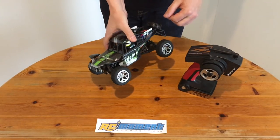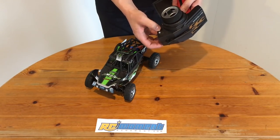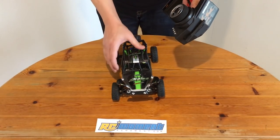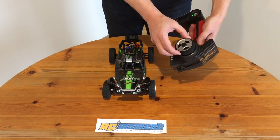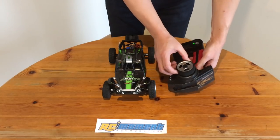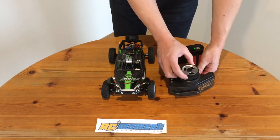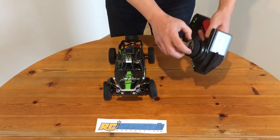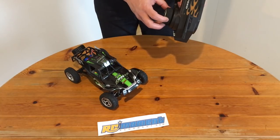Now we want to test whether this car is compatible with this WLTOYS A979B transmitter. As you can see, it's now paired with this transmitter. The steering adjustment also works, as well as the throttle. And as already mentioned in earlier videos, the dead zone around the center position is much better with this transmitter. So if you have lots of WLTOYS cars like me, it's good to know that you can always use the same transmitter.